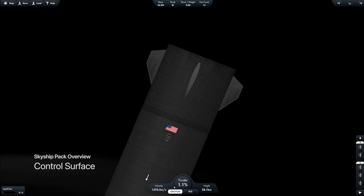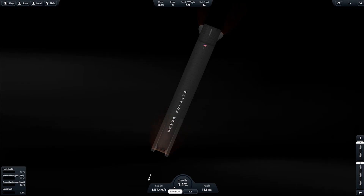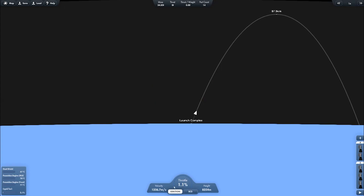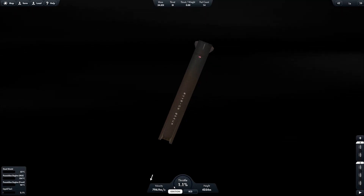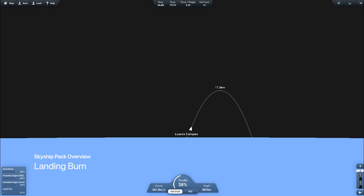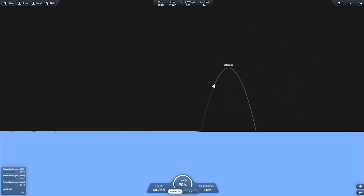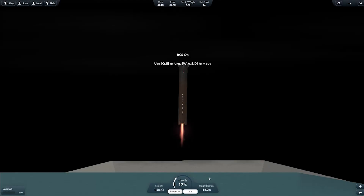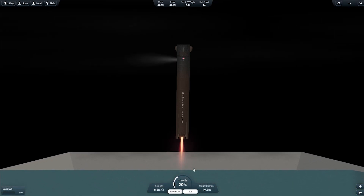This is the control surface of the booster, and there are also two on the ship. It's about to landing burn right now. The first landing burn uses just three engines, and then it switches back to one engine. And it's touched down.